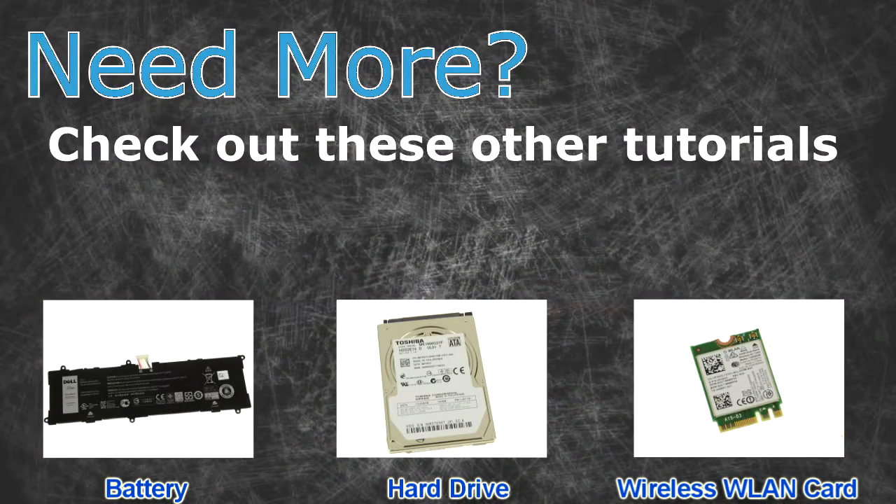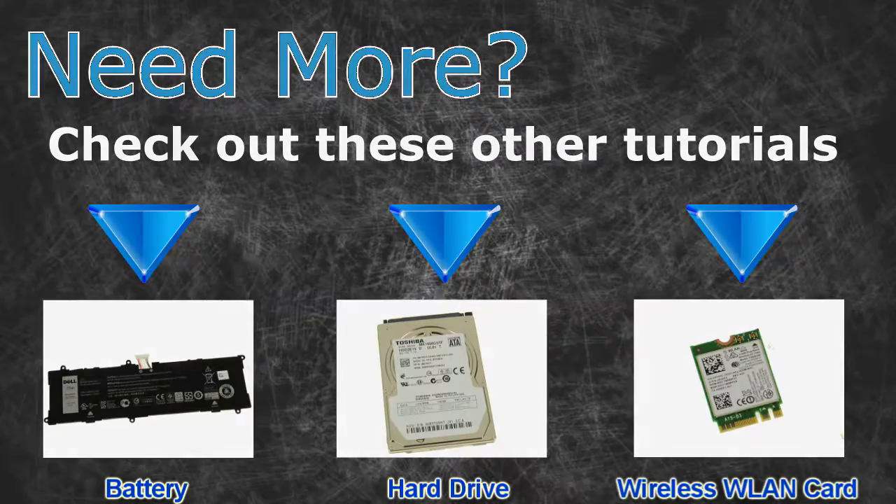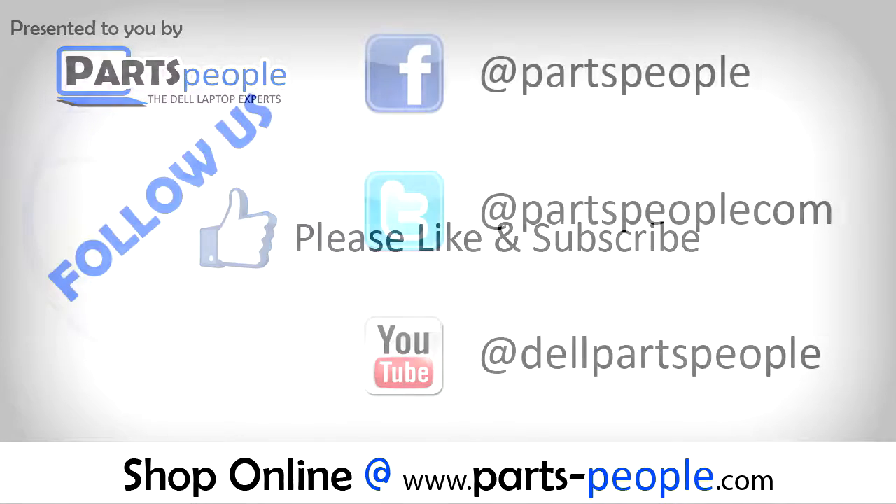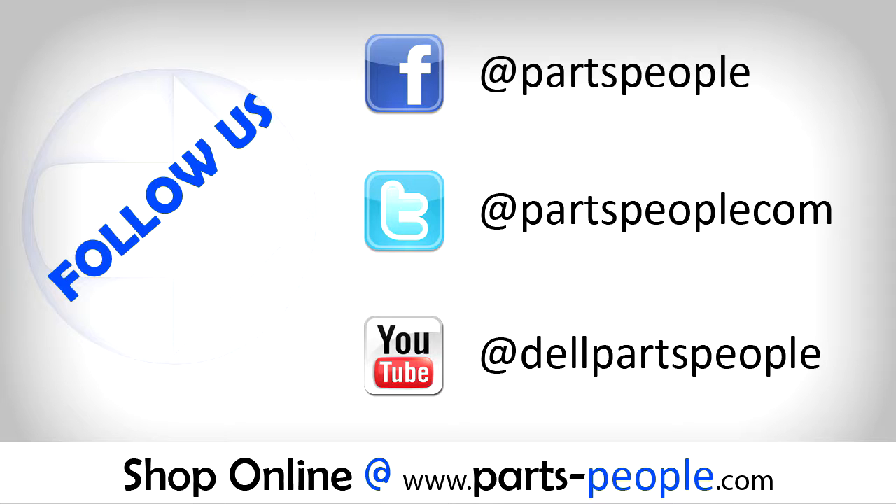Need more? Check out these other tutorials. For batteries click here, for hard drives click here, for wireless cards click here. Thanks for watching. If you enjoyed this tutorial, give this video a like and subscribe to our YouTube channel. Check the video description below for links to written tutorials and replacement parts.